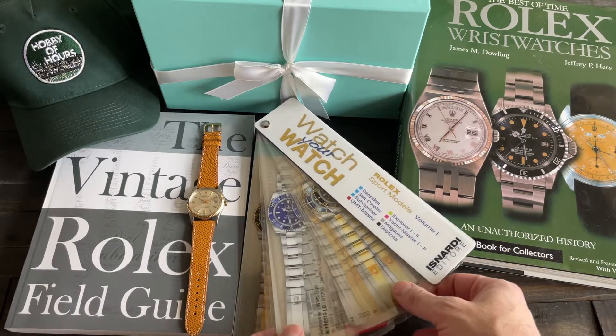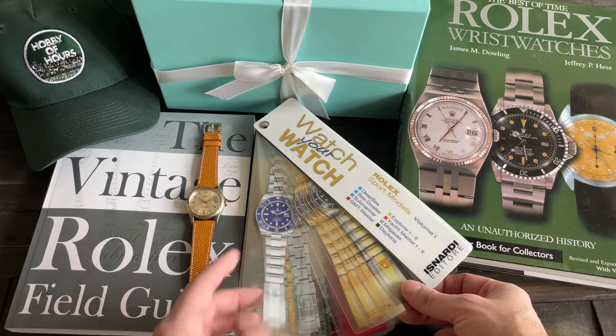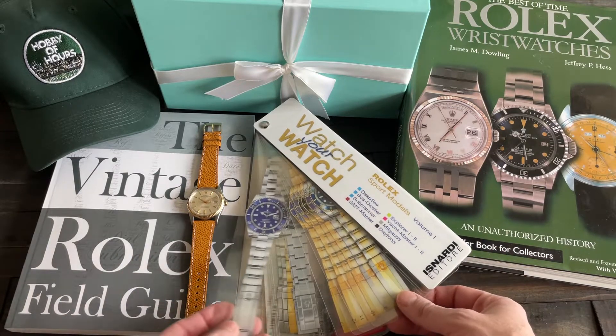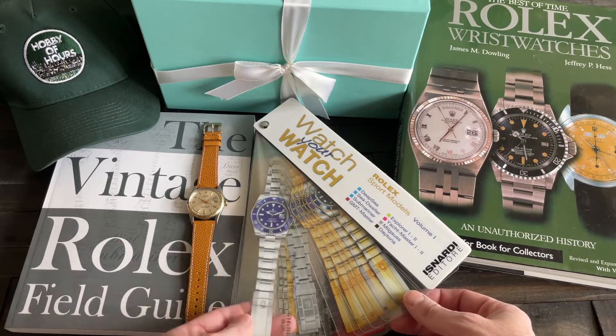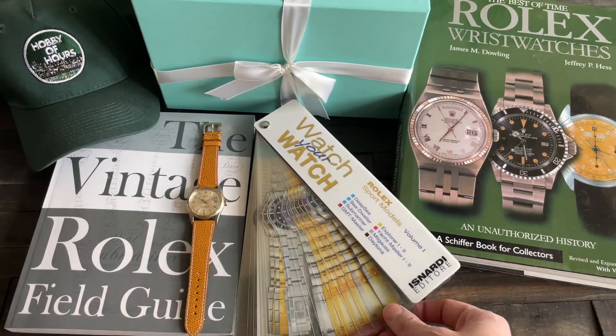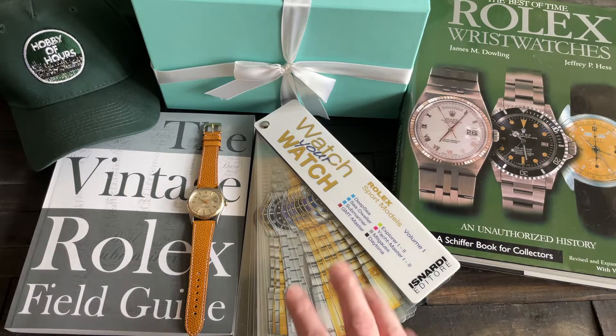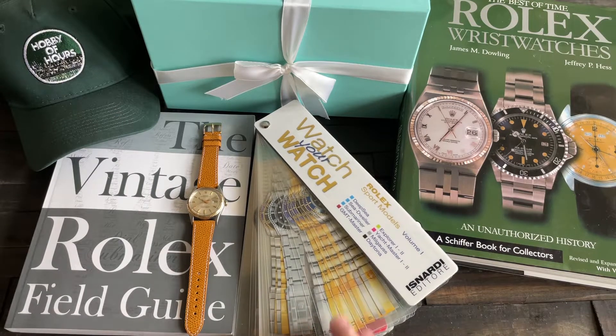If you like any of their books, we can get you a discount. These are see-through plastic of like 100 Rolex watches, and you can try them on your wrist. I thought this was such a cool thing. I mostly have collected their Omega books and their really fabulous Tudor book. I'll link in the description — we get a discount, so just write to me for that. I'll connect you with them directly. I just thought this little catalog book was a ton of fun.